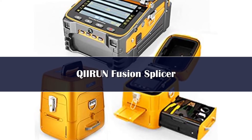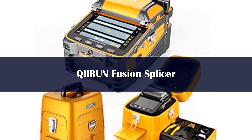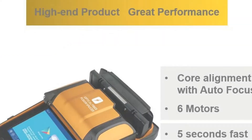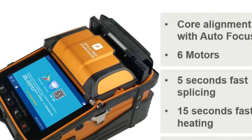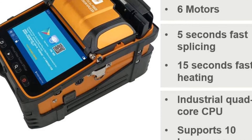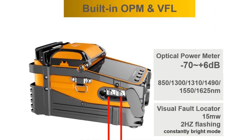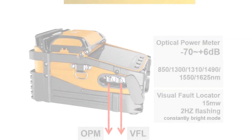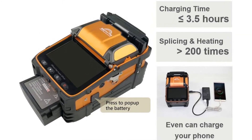Number 2 effectively measures connection loss, verifies continuity, and helps assess fiber link transmission quality. Six wavelength states cover 850, 1300, 1310, 1490, 1550, and 1625 nm. Features include core alignment technology with autofocus and six motors, an industrial quad-core CPU, 10 available languages, and a 7800 mAh large-capacity battery. Working efficiency is increased by 50% compared to ordinary splicing machines.